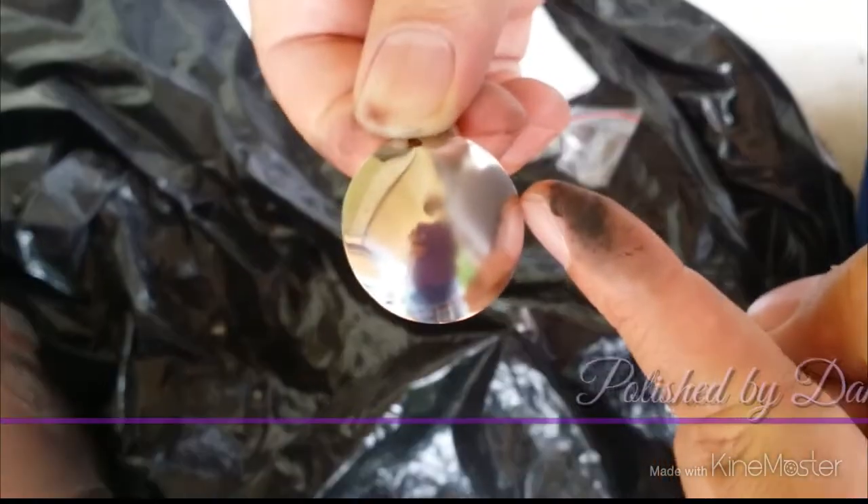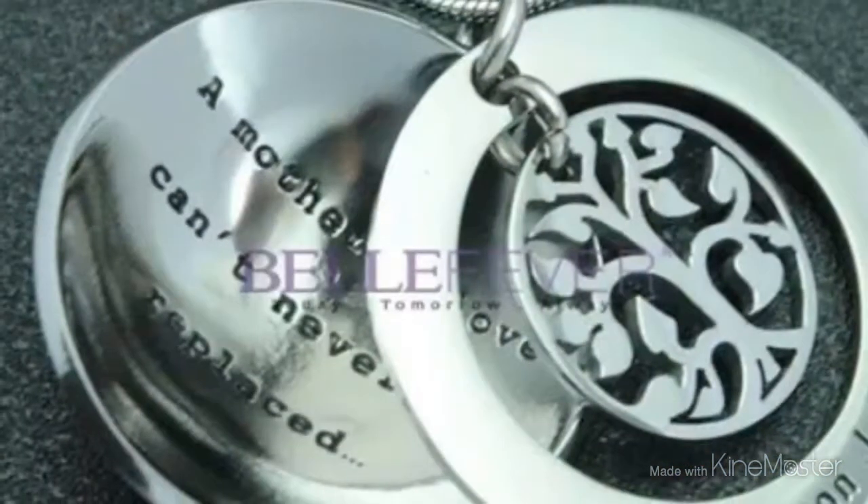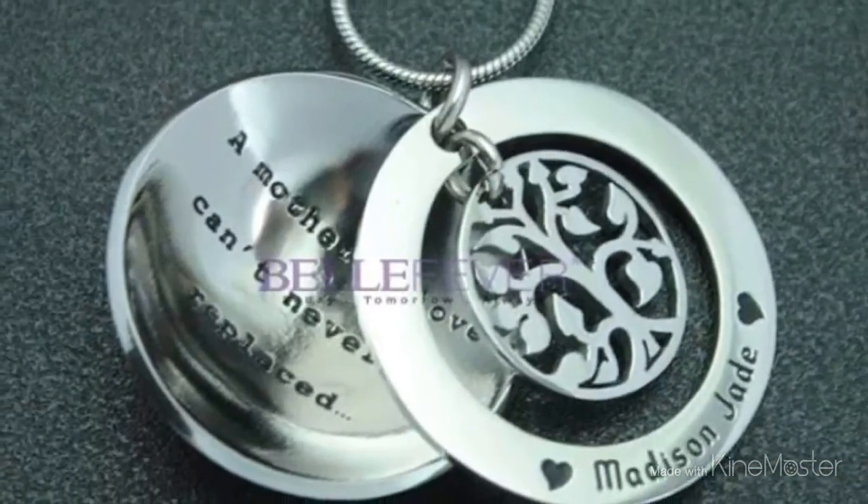Once this is finished and shined up, we then assemble it to create your pendant — the My Family Tree Dome by Bell Fever.